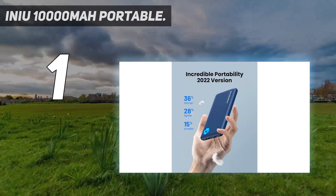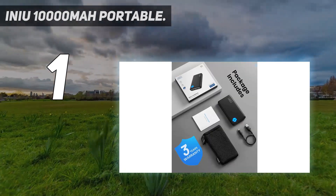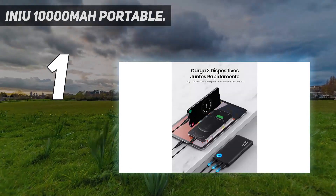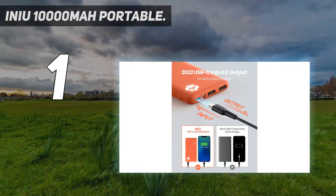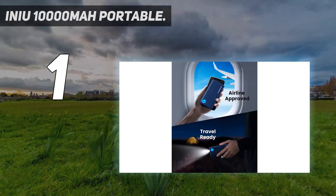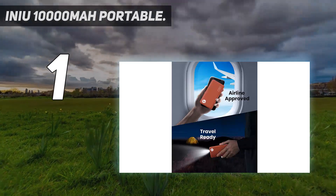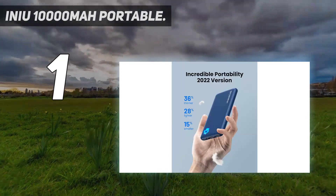For a brand we're not that familiar with, this INIU charger stood up in 15-minute and one-hour charging tests with times within one to two percentage points of the Power Core Slim's times — practically a dead heat. INIU also has a longer warranty: its three-year plan is twice as long as Anker's 18-month window. This charger has been reviewed by over 9,000 customers on Amazon and rated highly.